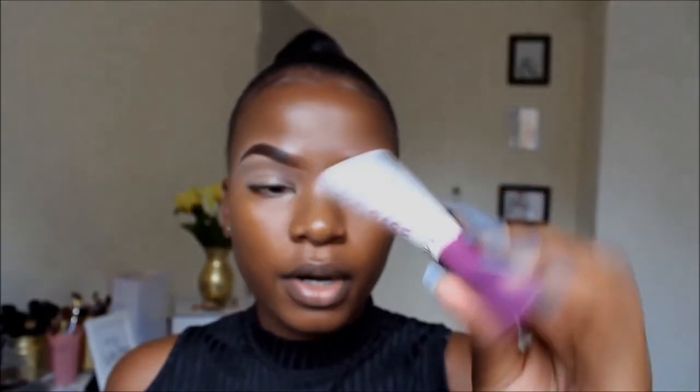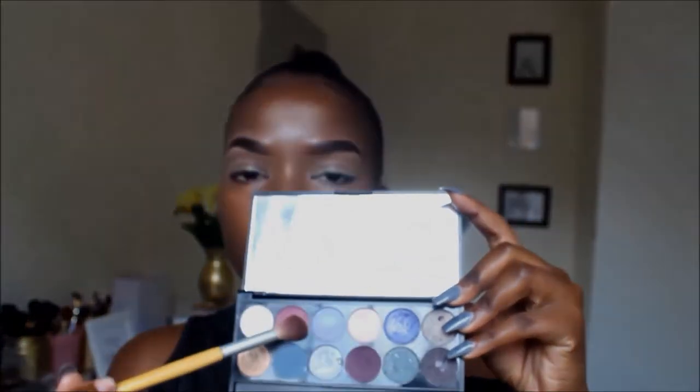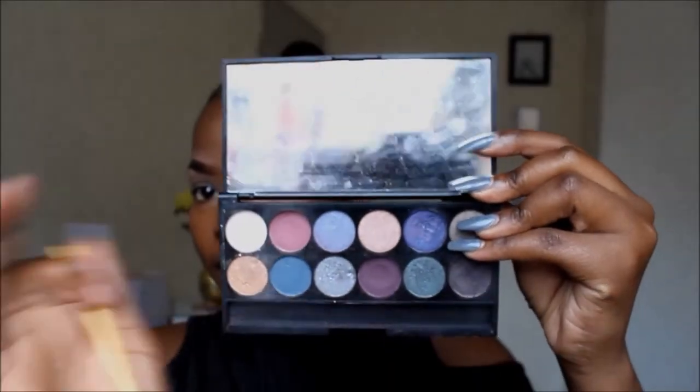So I've already primed my eyes using my pro-eye primer from MUA Makeup Academy. The reason why I do that is to make my eyeshadow more pigmented. I'm just going in with my Eye Divine mineral-based eyeshadow palette from Sleek, and I'm applying this color — it looks like a pink-purple — into my crease.